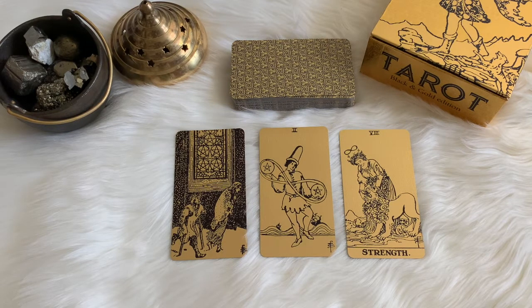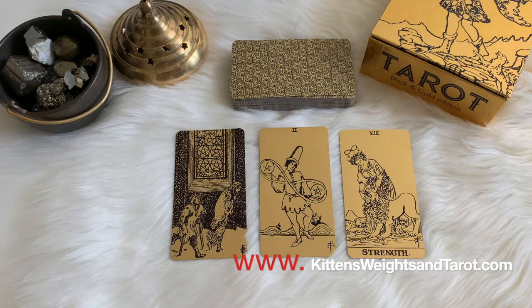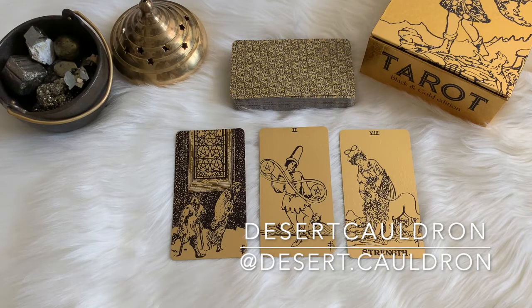That's it for me, spiritual homies. If you dug this video, give it a thumbs up, click subscribe, and click the notification bell for more videos like this. If you want a reading from me — perhaps using the Tarot Black and Gold Edition — let me know upon booking and head over to www.kittensweightsandtarot.com. I have many types of readings there, including conchomancy, Scrying, and Lenormand. I also make items like my Healing Salve, Goddess of the Rose Beauty Salve, and Room and Body Sprays — the Abundance Spray and No Bad Vibes spray are popular. For more witchy items, check out Desert Cauldron on Etsy or @desert.cauldron on Instagram.